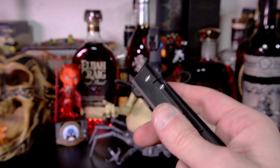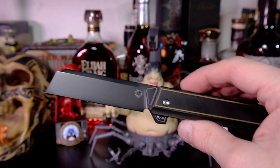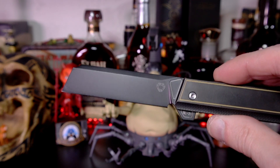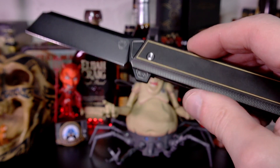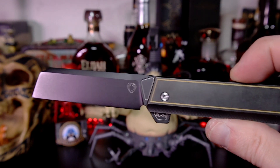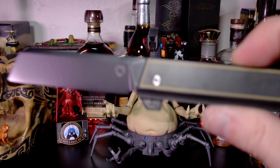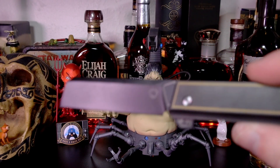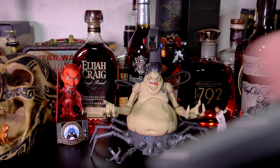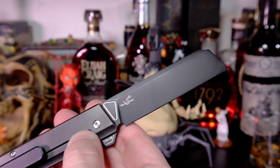Big fan of this — don't know why I haven't seen more people review this SL21. We have a blade length of 3.11 inches, handle is 4.2 inches, and a weight of 3.79 ounces — 106 grams. Really perfect weight and balance, and of course this is in 154CM stainless steel.